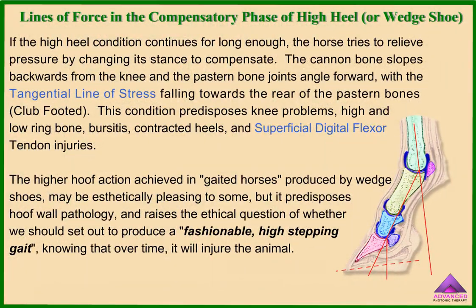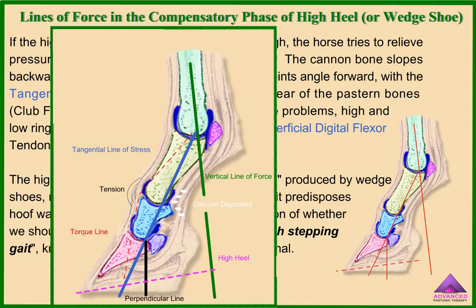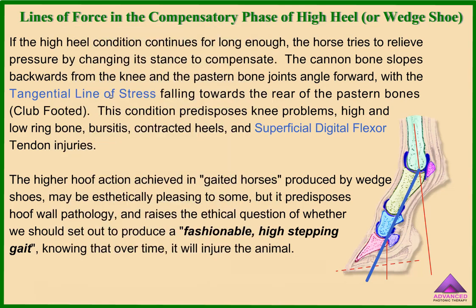If the high heel condition continues for long enough, the horse tries to relieve pressure by changing its stance to compensate. The cannon bone slopes backwards from the knee, and the pastern bone joins at an angle forward, with the tangential line of stress falling towards the rear of the pastern bones. This condition predisposes knee problems, high and low ring bone, bursitis, contracted heels, and superficial digital flexor tendon injuries.